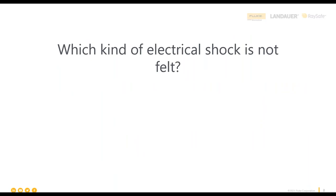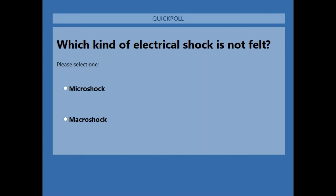While Jerry logs back in, let's do our first poll question. This is an interactive option for you to give us some interesting information about what you may or may not know already. There are right answers for some of them, but don't worry — they are anonymous. The question is: which kind of electrical shock is not felt — A: micro shock, or B: macro shock? Give us a click and we'll go through the answers.